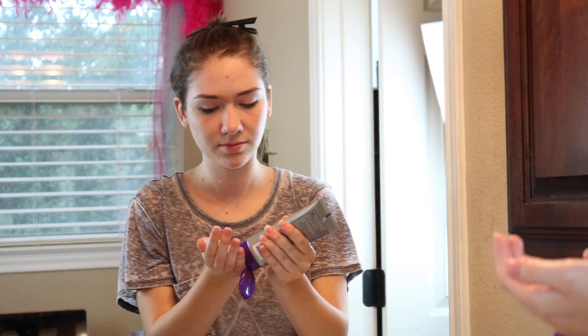Then I start with my Clean and Clear face wash, which I use in the mornings. I use that just to wash my skin and get all fresh before I put makeup on it.